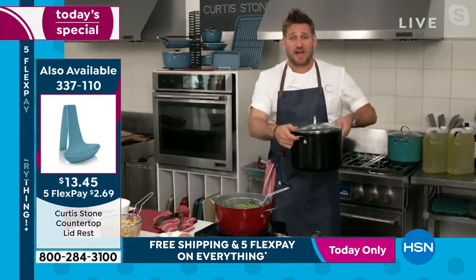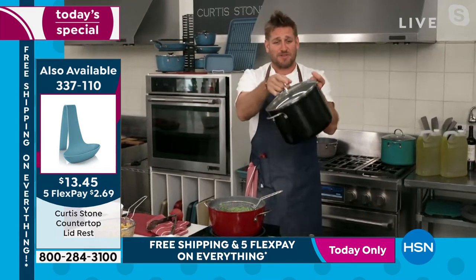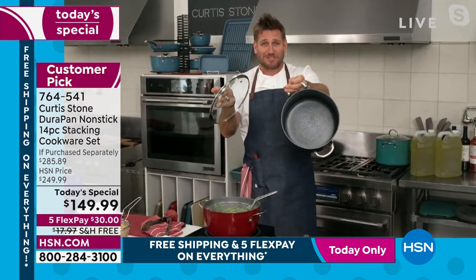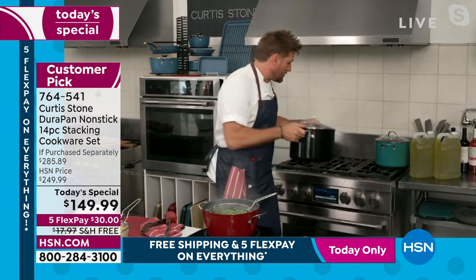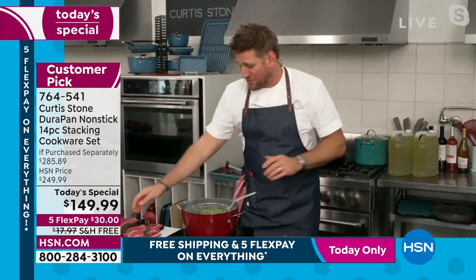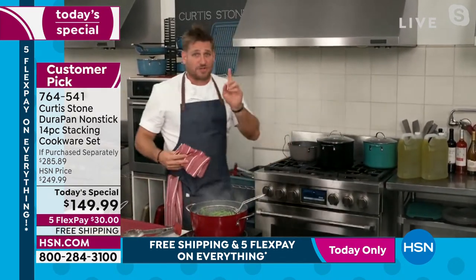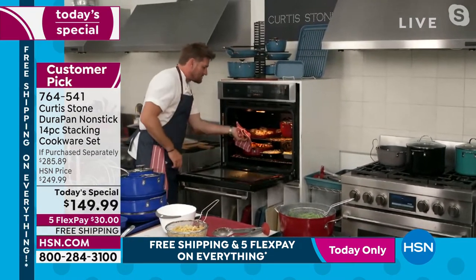If anybody's got a veggie garden and you're making beautiful tomato soup or any big-batch recipes, I've got my DuraPan stockpots back in stock — in the 10-quart and the 8-quart. You've got to go to hsn.com to find those. We've got so many wonderful things. I want to find out which is the next color to sell out, but before we do, I'll bake some scones.